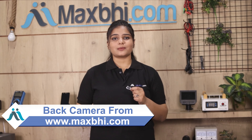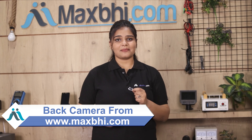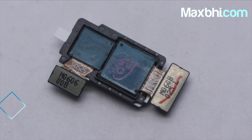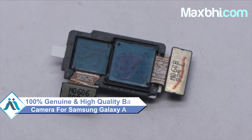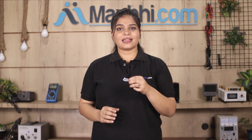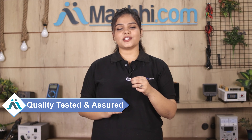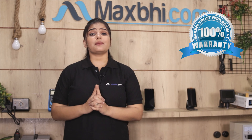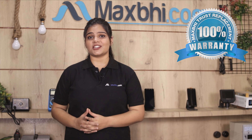You can buy a new back camera for Samsung Galaxy A20. This back camera is a 100% genuine quality product which works similarly to the original product with a perfect fit for your Samsung Galaxy A20. Quality is inspected and assured on every unit. Also, MaxP offers a trusted replacement warranty, so you can buy the product with confidence.